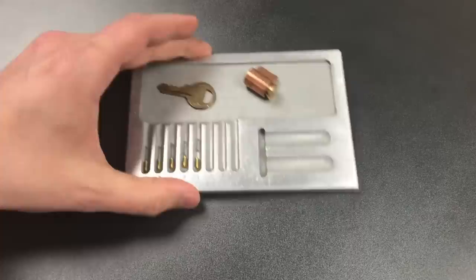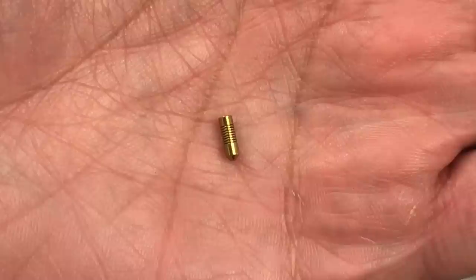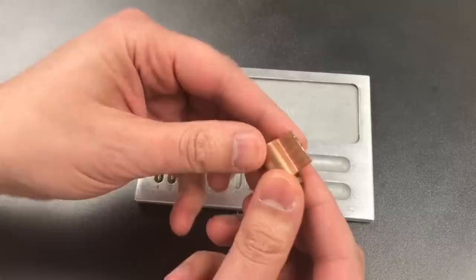Here we have all the pins and rather than having key pins and driver pins, what we have is a unified pin in each of the chambers. You can see little slots in it and those slots go relatively deep. The process of keying this lock involves shearing this universal pin in half, creating a new key pin and driver pin. Here's how we do that.